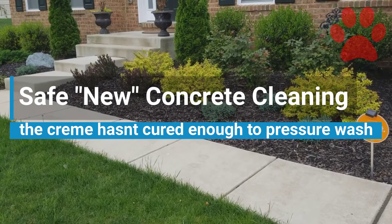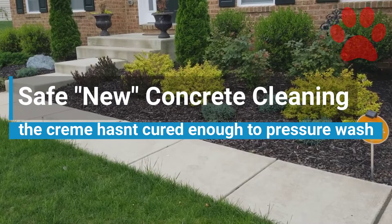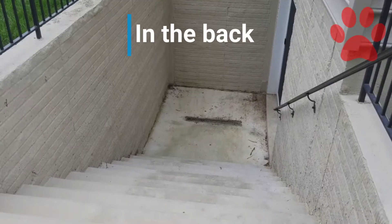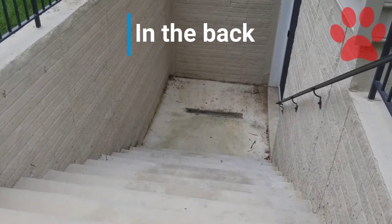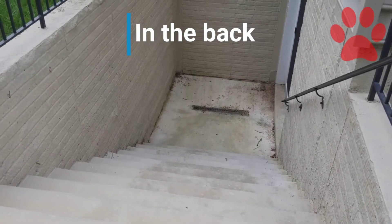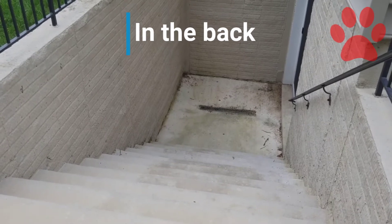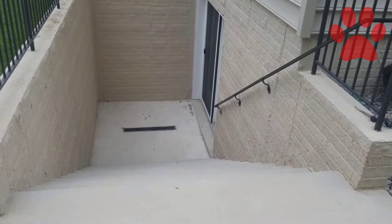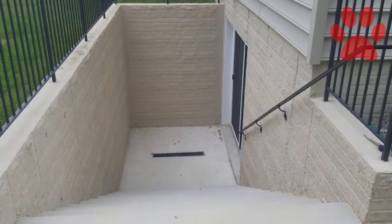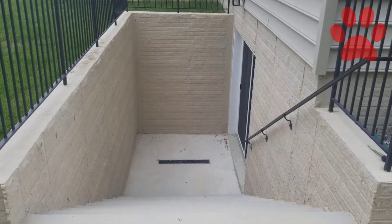You can't pressure wash brand new concrete. We have a way to take care of brand new concrete — there'll be an after video. Guard Dogs, 240-355-1110. With brand new concrete cleaning, you have to be very careful not to damage the cream of the concrete. There'll be an after video. Call Guard Dogs for all your basement stairwell cleaning needs: 240-355-1110.